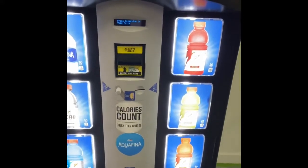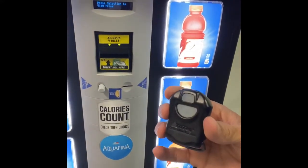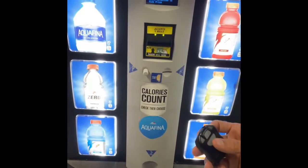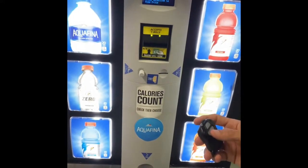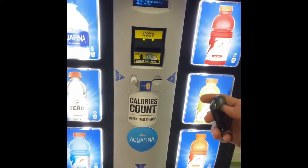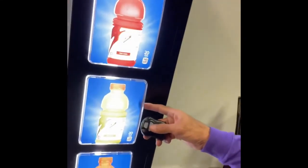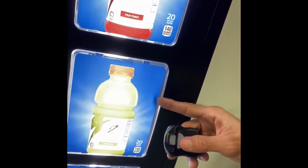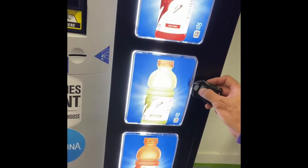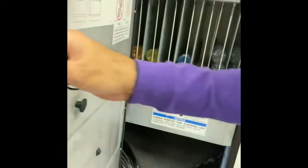I'm going to show how to open a vending machine. It usually comes with this key here. I'm going to push the button, and it has a little sensor here. You need to check with the delivery guy or a representative from where you're buying it — what the sensor is. On this machine, the sensor is right here on this little shade over here. So you push the button, you hear the noise, then you pull — it's finally open.